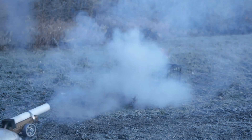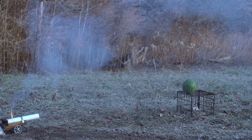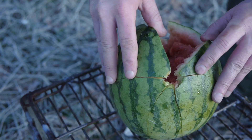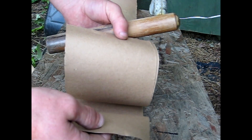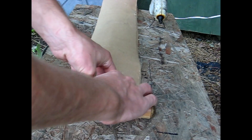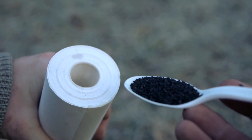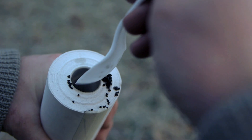When I made the video about my desktop nitrocellulose cannon which launches a fireball for a large visual effect, I saw a lot of you ask about designs that can fire solid projectiles as well. I used to be involved in amateur rocketry and at that time realized that an engine casing could be made from a roll of paper with no glue between the sheets. In this video, I'll be trying this same concept to make a barrel for a cannon.